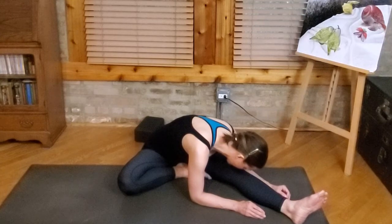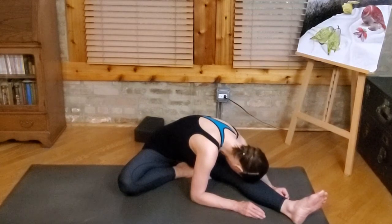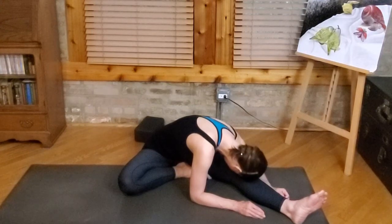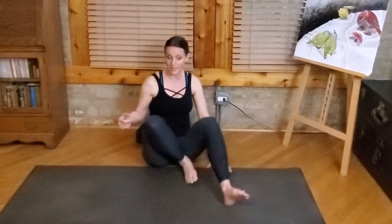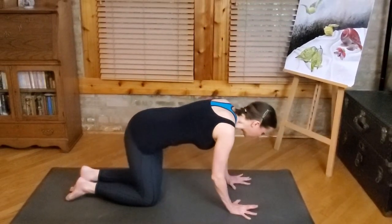Don't force your hamstring if it's not ready to go. Take about two more breaths here on this side. You might also notice if one side felt different from the other — that's very normal. And then come on up and we're just going to come to hands and knees, moving to a tabletop position. At this point, we do want to start to get the body warmed up a little bit.